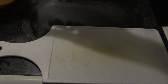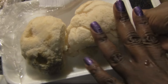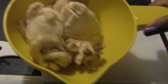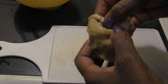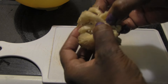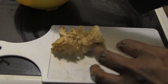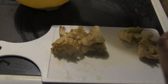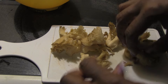I'm keeping the large lion's mane piece aside for steaks. I've washed the yellow oyster mushrooms and I'm just going to split them up on the cutting board, breaking them into morsels. Someone said you don't have to wash mushrooms — you can just wipe them with a damp cloth — but I've washed them and I'll pat them dry before pan frying.